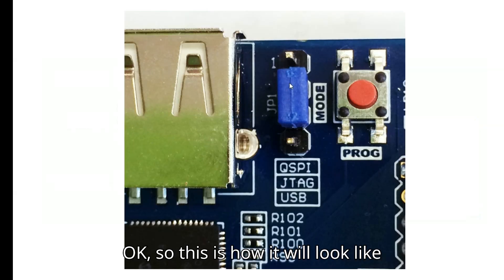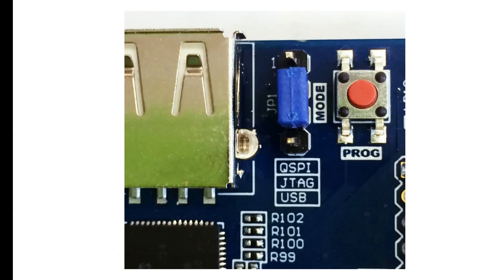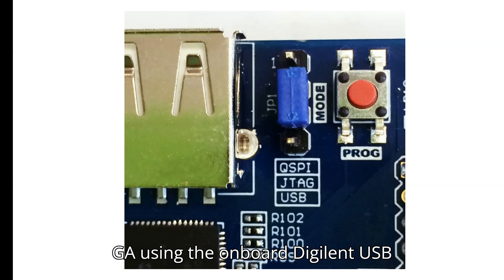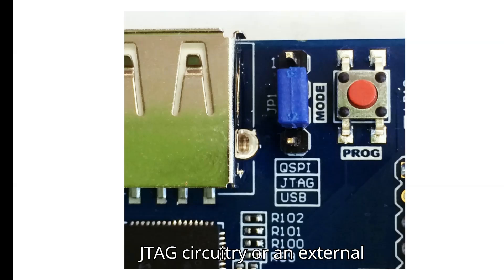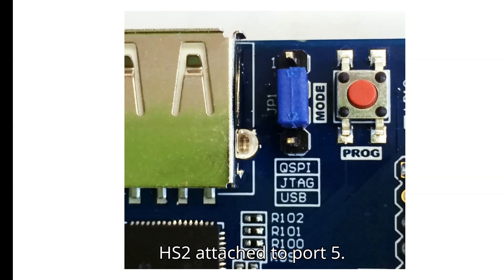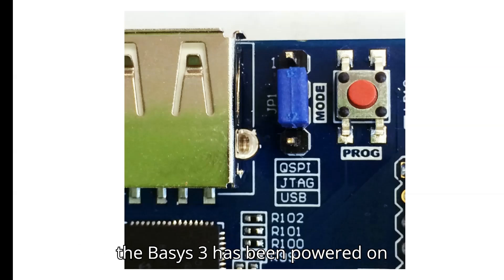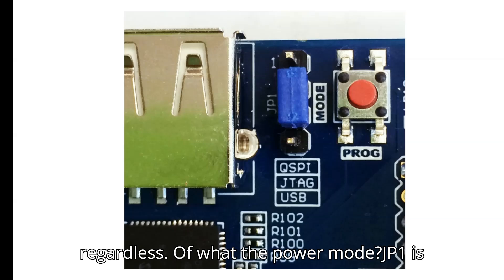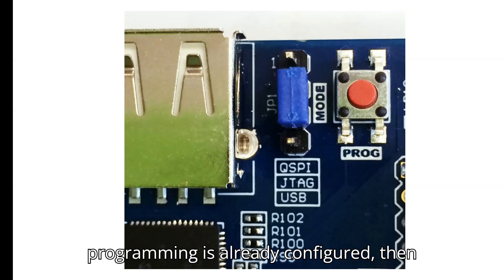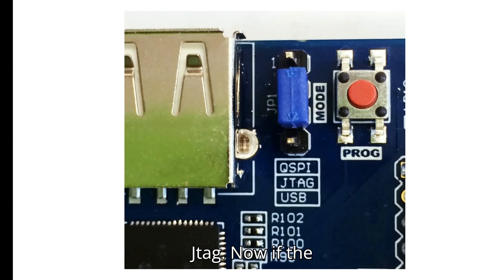For JTAG programming, a .bit file is transferred from the PC to the FPGA using the onboard Digilent USB JTAG circuitry, or an external JTAG programmer such as the Digilent JTAG HS2 attached to the port. You can perform JTAG programming any time after the Basys 3 has been powered on, regardless of what the power mode JP1 is set to. If the FPGA is already configured, the existing configuration is overwritten with the new bitstream.